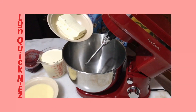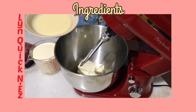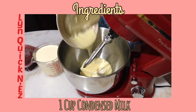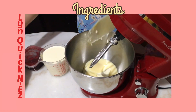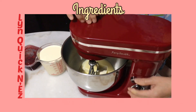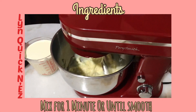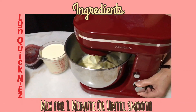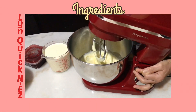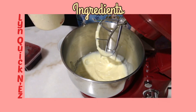To start with, I have this cream cheese — if you can find a good brand it's better. Now I'm gonna mix it with condensed milk, 1 cup of condensed milk. We mix until they become well combined. Now you can see this is very smooth already.